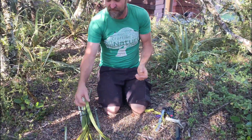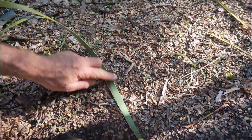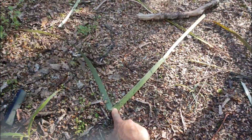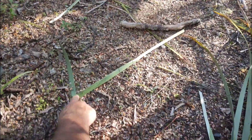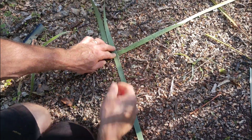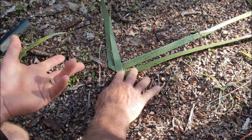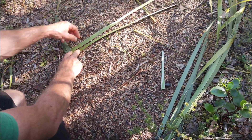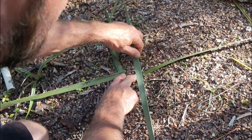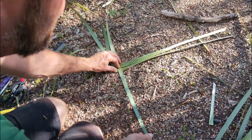Now for the first step: starting with our first piece of flax, about halfway along the leaf I'm just going to bend it to make a big V shape. The second piece gets laid directly on top, with its V folded up right beside the first one — so I've got two sitting on top of each other. For the third piece, I fold back that trapped piece, lay the new one on top at roughly halfway, then drop it back down to lock it in place.